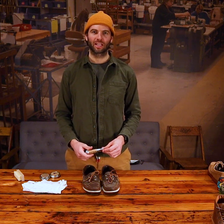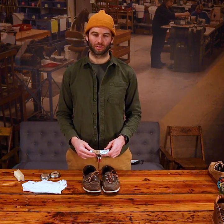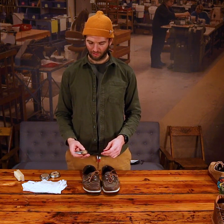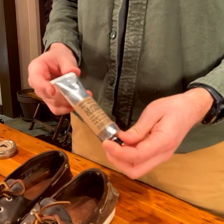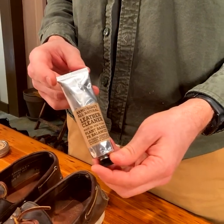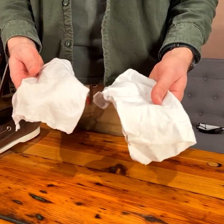Today we're going to walk you through cleaning and conditioning a pair of your shoes using Armstrong's all-natural products. The first thing you're going to need is Armstrong's all-natural leather cleaner, one clean damp rag, and one clean dry rag.